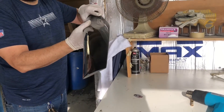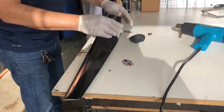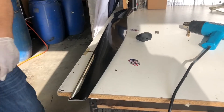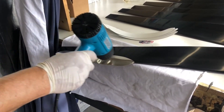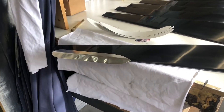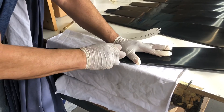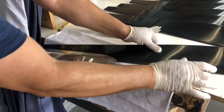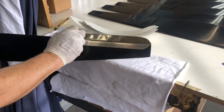Good job, got it all on there. Here's showing you another angle. When you're done, you can put a bead of thin super glue around the leading edge tape, like you can see in our old leading edge tape video.